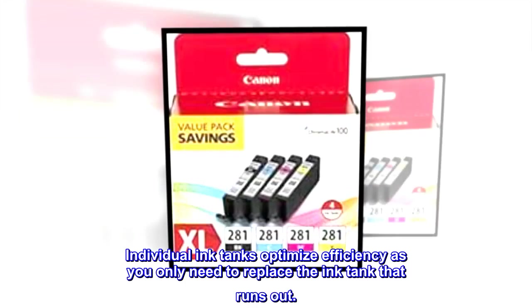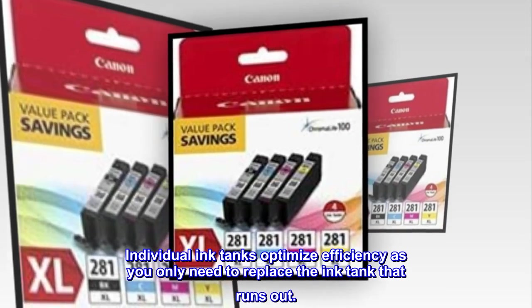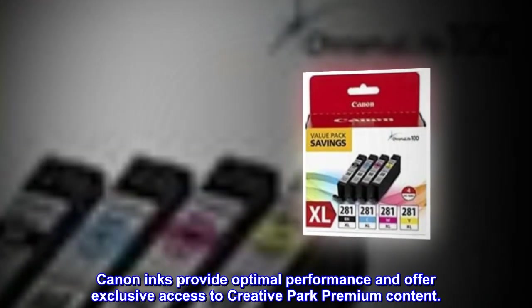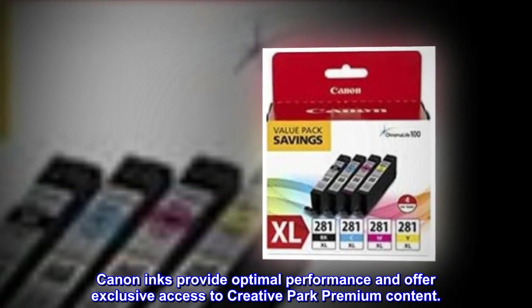Individual ink tanks optimize efficiency as you only need to replace the ink tank that runs out. Canon inks provide optimal performance and offer exclusive access to Creative Park Premium content.